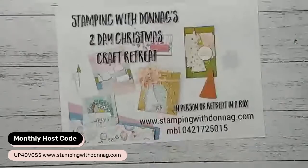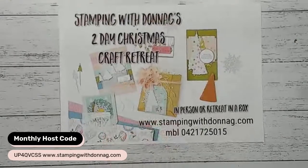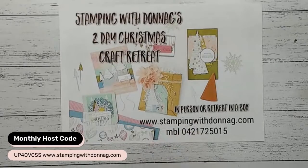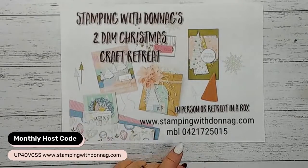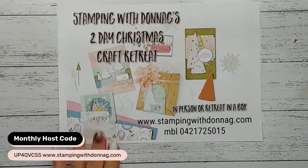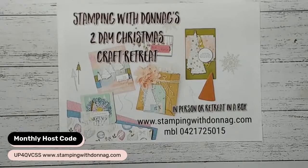I have my two-day Christmas craft retreat being held in October and November. I have a couple of vacancies left for the 30th and 31st of October, and a couple left for the 6th and 7th of November. I have unlimited spots for retreat in a box. To confirm your spot, go to stampingwithdonnag.com, click on the weekend retreat button, and you'll find the link to register. It's important to book now - once it's booked out, there will be no more spots available.